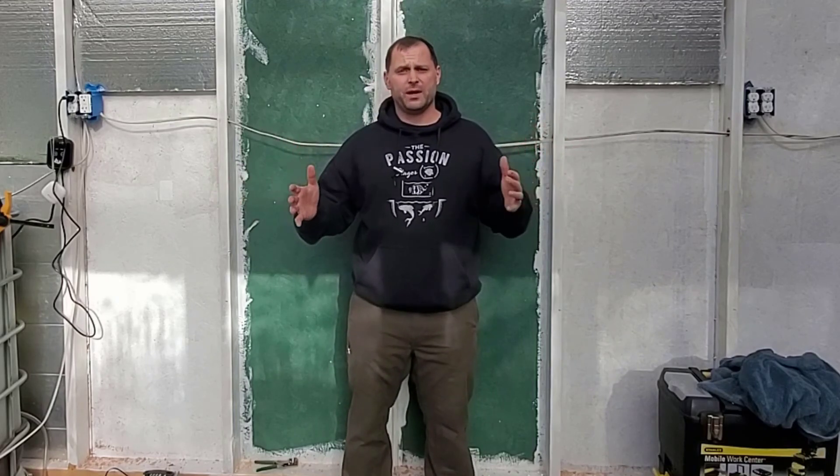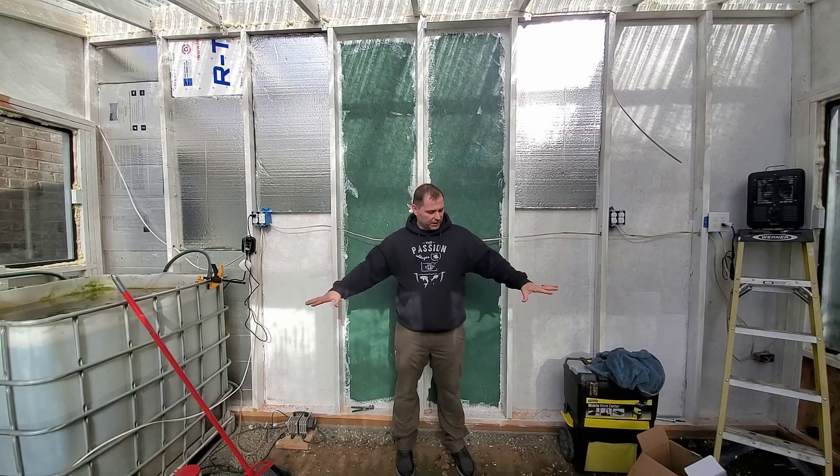What's going on everybody? Jeremiah here from Babylon in My Backyard, a pond and gardening channel packed full of all sorts of how-to videos for you. In today's video, we're going to be building an indoor pond right here. It'll be just under a thousand gallons.